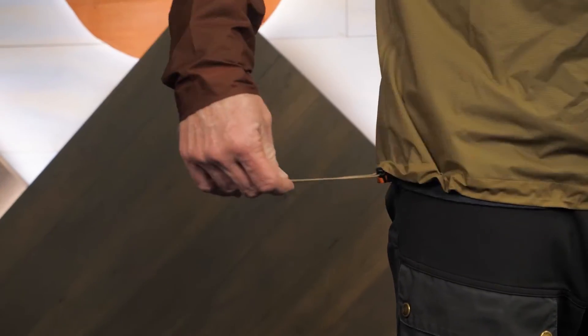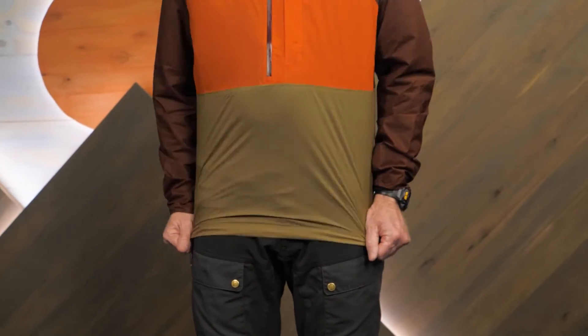The hem can be adjusted with a draw cord if the weather gets windy. The fixed hood is adjustable.